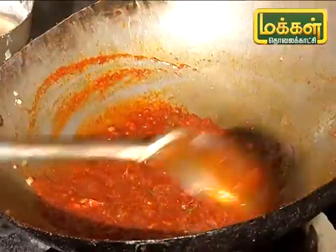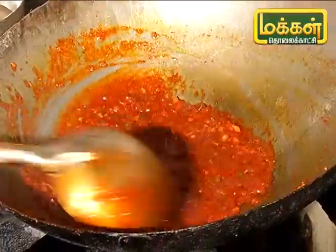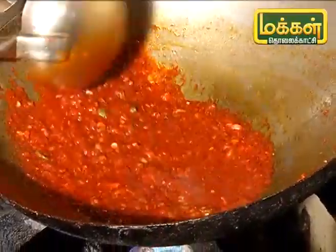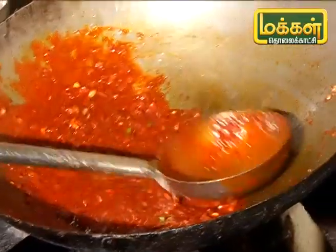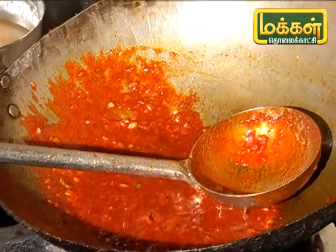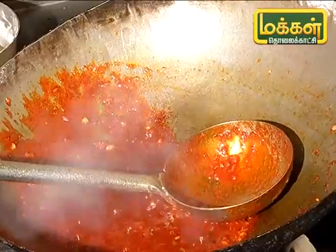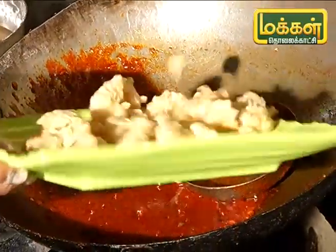This is a Chinese item. Soya sauce and tomato ketchup — I will add some salt. The masala is ready. I will add half-boil.